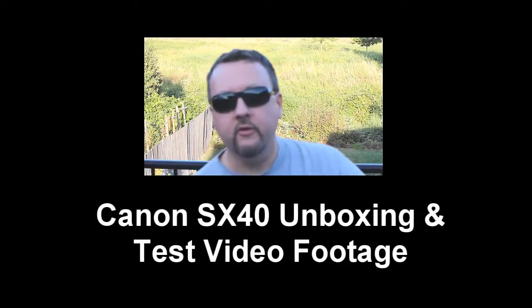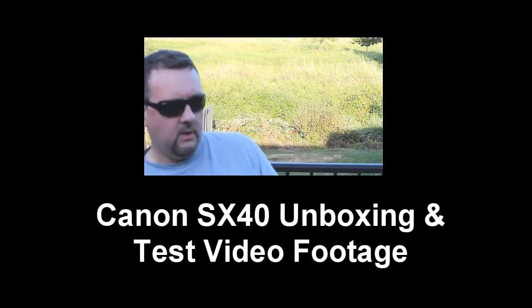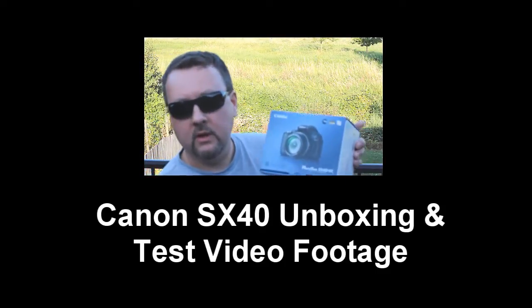Hello tubers! I'm going to do an unboxing of a wonderful camera that I've heard a lot of great things about — it's called the Canon PowerShot SX40 HS.